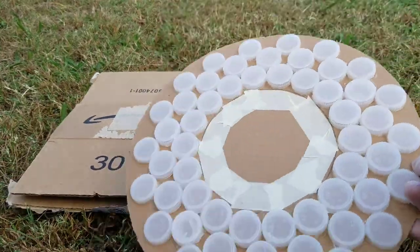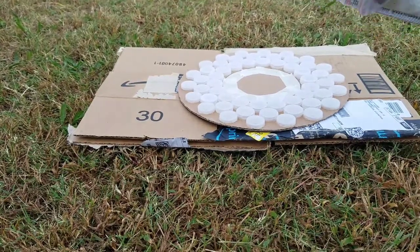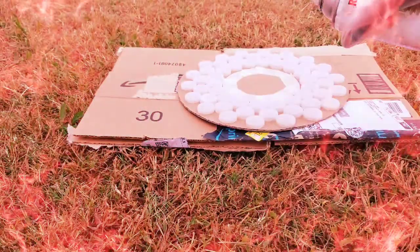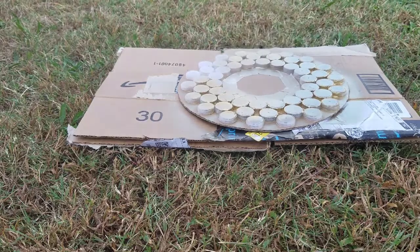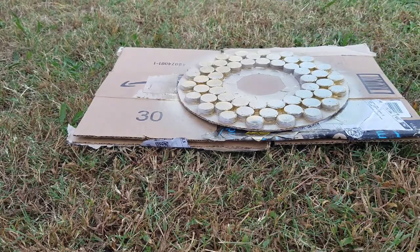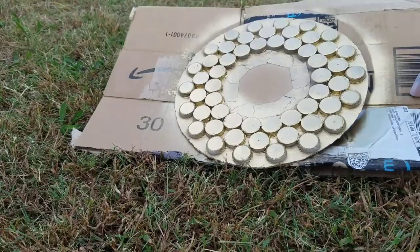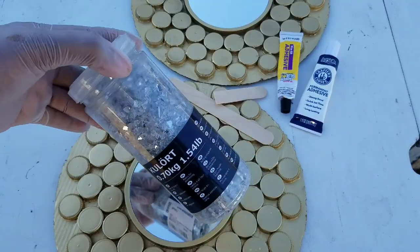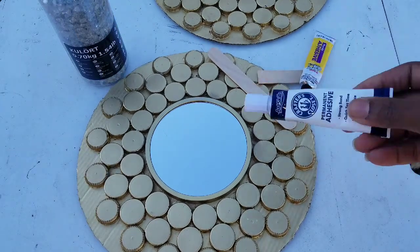We're going to be spray painting this wonderful design with gold metallic spray paint. Look how beautiful those are. Now we're going to make it even more beautiful with our crushed mirror glass.